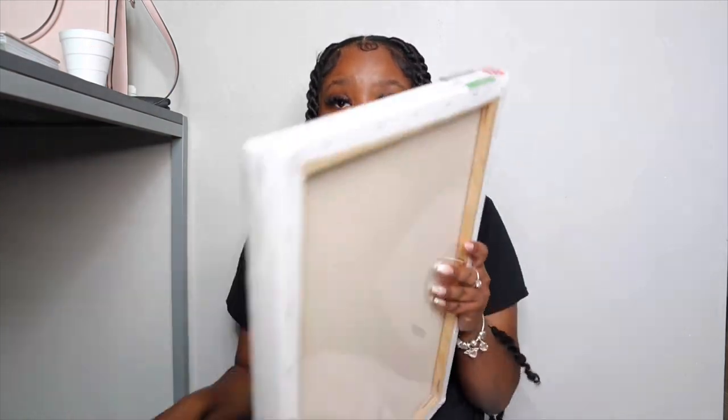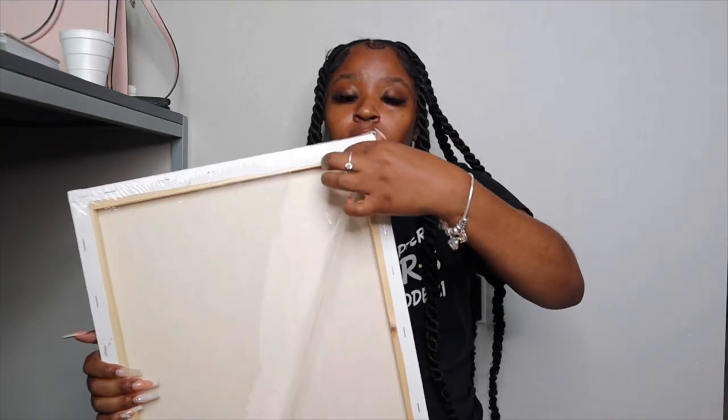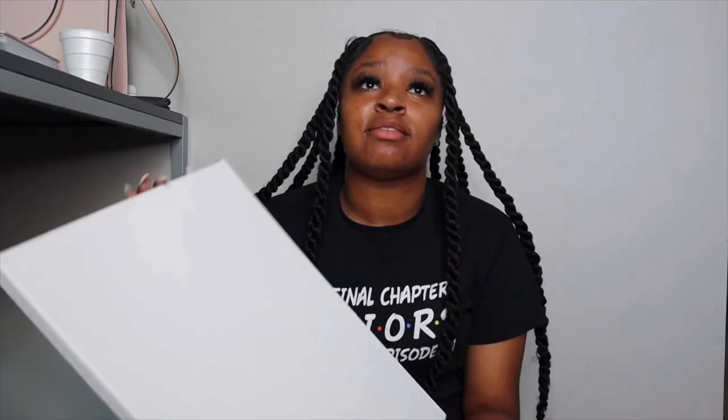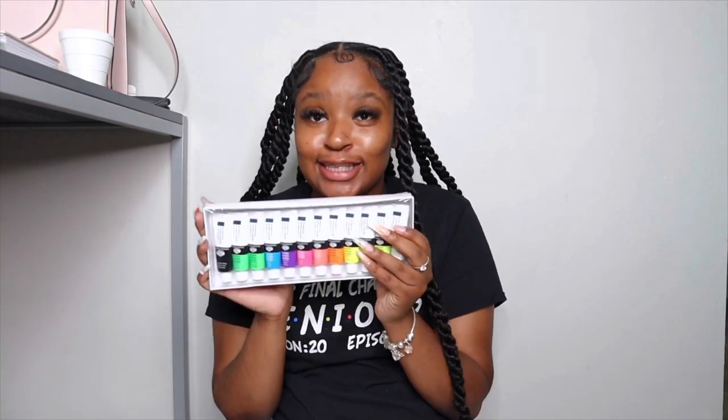Okay, so it actually says I don't need to do anything, but I did get a cup of water — we'll see, hopefully I don't spill. Let's open it up. Look at my canvas — blank, this is the before. These are my acrylic colors. Fancy, y'all, these look fancy. Hopefully this wasn't a lot for this big old canvas.